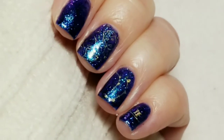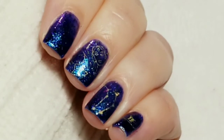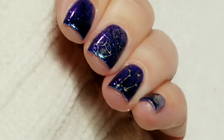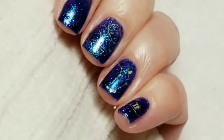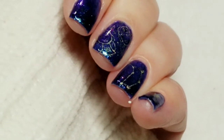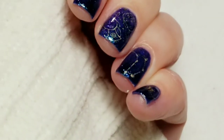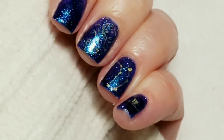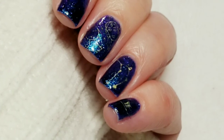Here is the finished look. You can see the shift of this polish really well when I get up close to the camera — it is gorgeous. The stamping is a little subtler than what I wanted, but I think it actually looks really good. It really does look like horoscope stars in the sky. So I really like how it turned out. I hope you guys did too. If you liked the video, please give it a thumbs up. If you're not one of my subscribers, please subscribe. Thank you for watching. Bye for now!